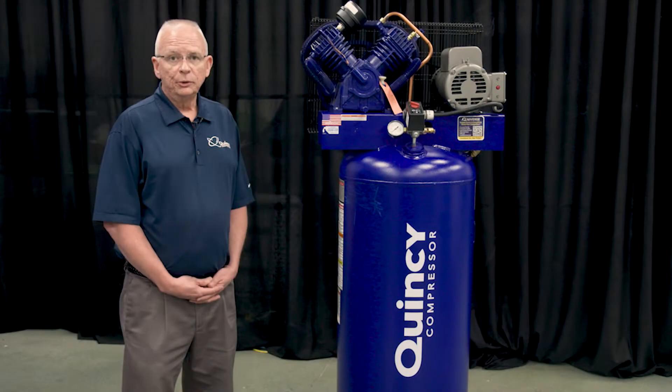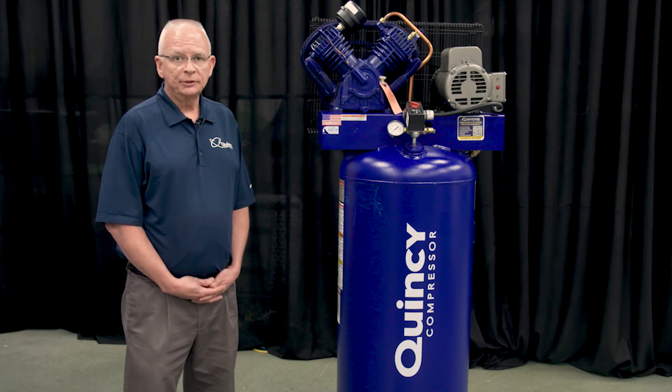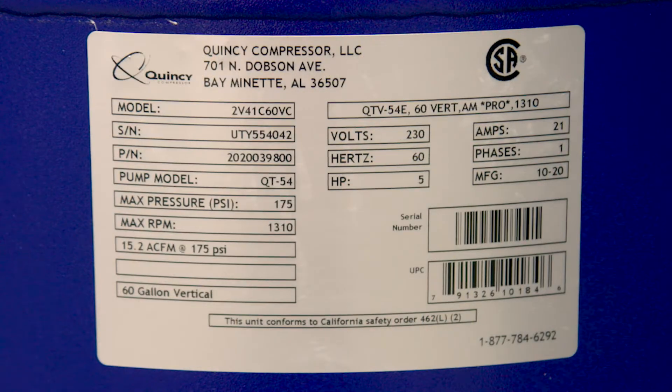Thank you for the purchase of your new Quincy QT54 Vertical Compressor. When you receive your compressor, you will want to unpackage it and inspect it for any freight or shipping damage. Here you will find your data tag that will contain your serial number and model number, as well as the technical specifications for your unit.